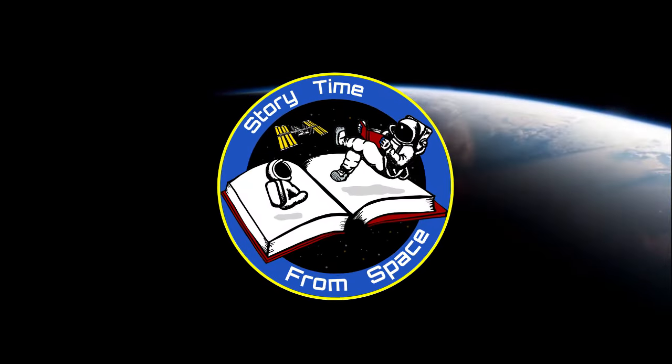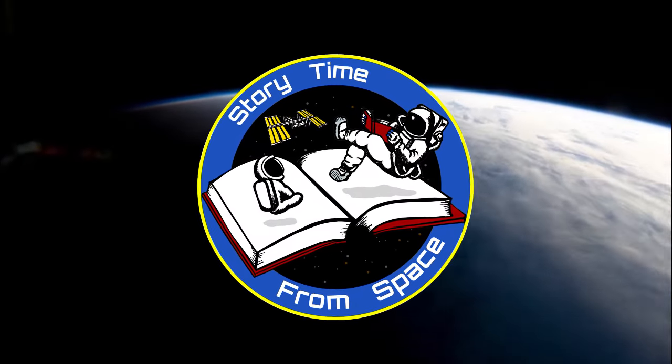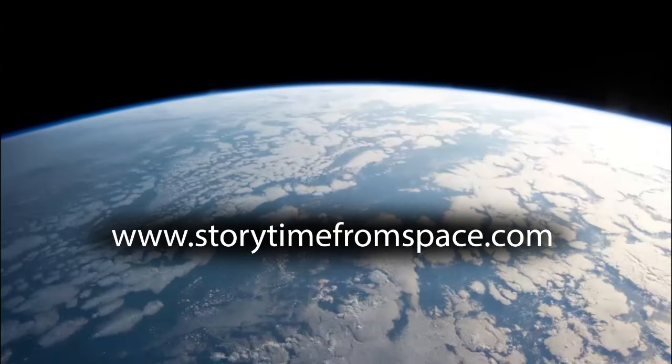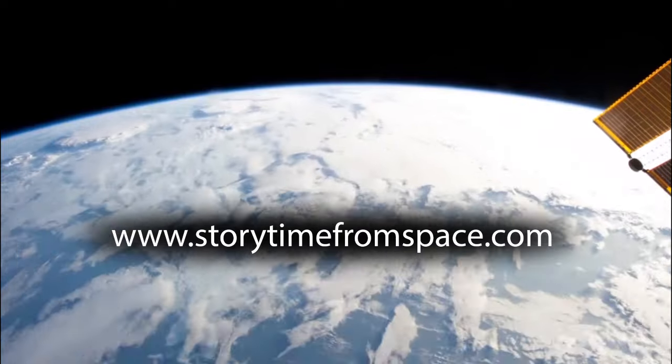Welcome to Storytime from Space, a project of the Global Space Education Foundation. To learn how you can support this exciting project, please visit storytimefromspace.com.